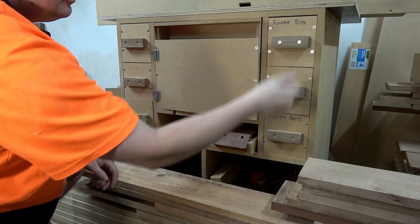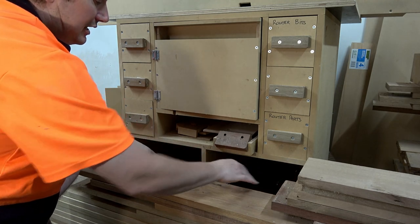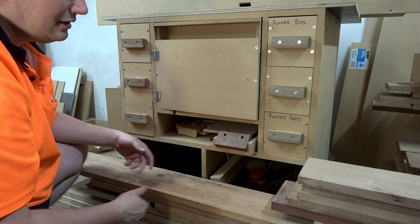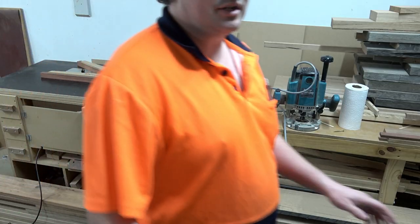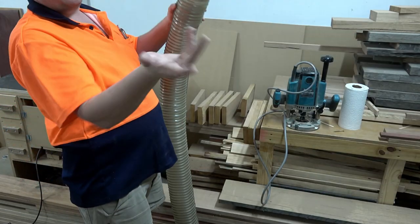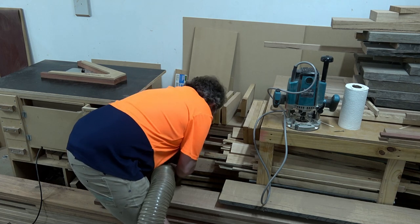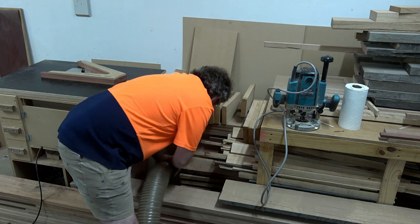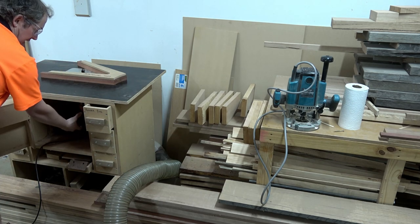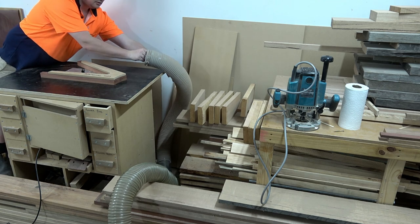I've got some drawers either side - router bits, router parts, odds and sods, sandpaper, bits and pieces. Down below there are some empty cavities where technically I'd put my bigger router to store it, but because I've got timber in front nothing really gets in or out until I get rid of this timber. To get dust extraction connected to my router table I take this big hose connected to the combo machine - it stretches five meters - and get it down inside here and connect it into the dust port. There's a Y-interchange at the back, one pipe goes into the cabinet cavity and the other pipe is usually connected to the fence so it sucks up some of the dust that gets into the air.